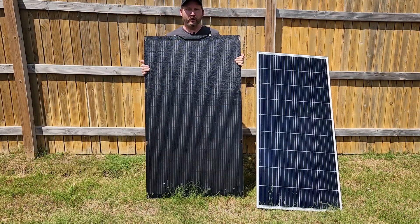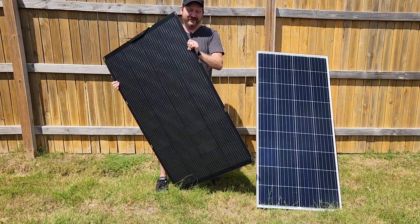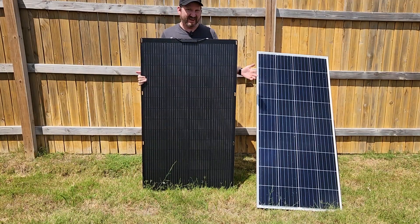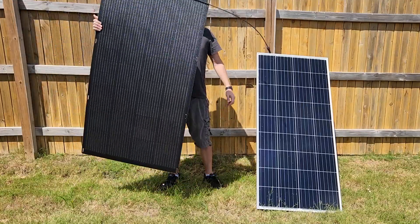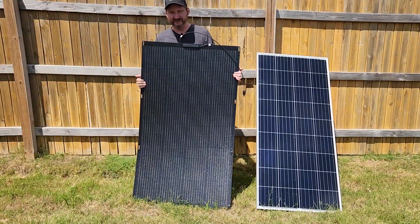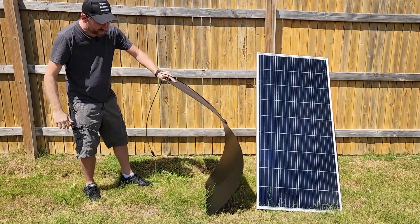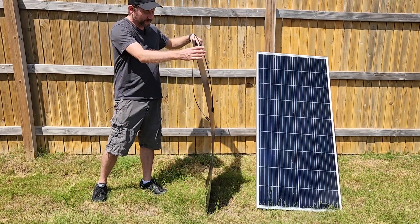This is an AllPowers 200 watt flexible solar panel and there is no comparison to the weight. It's a little shorter and a little wider but it weighs just a couple of pounds, so this is significantly easier to move around. And obviously it's very, very flexible.